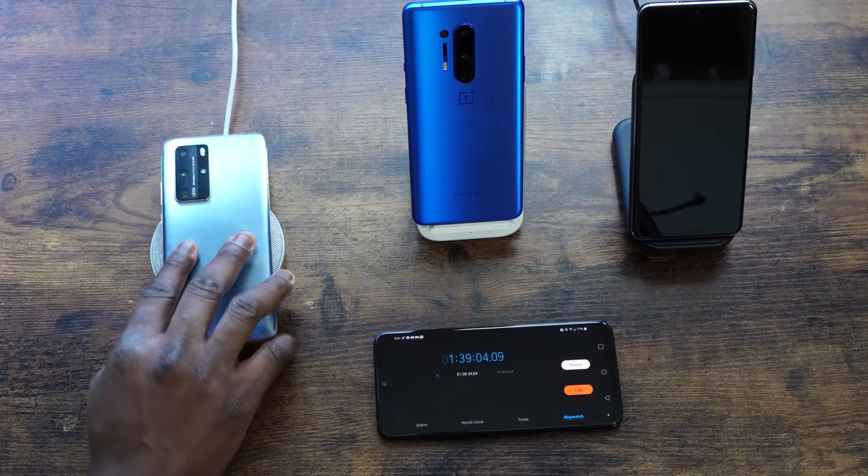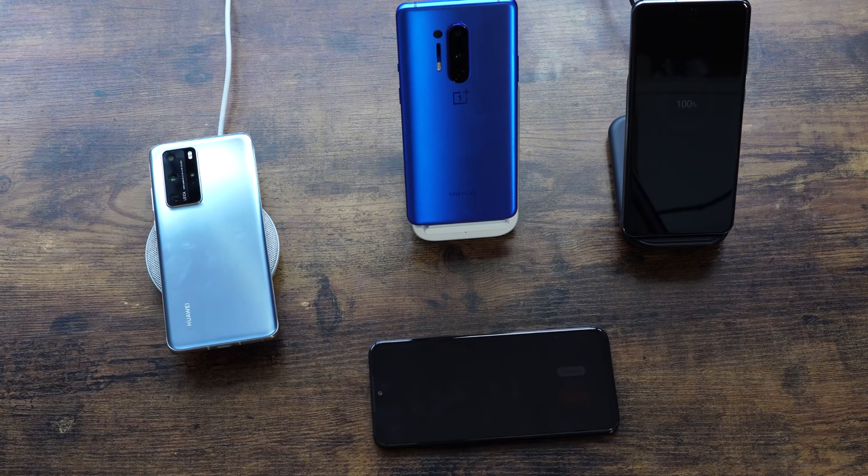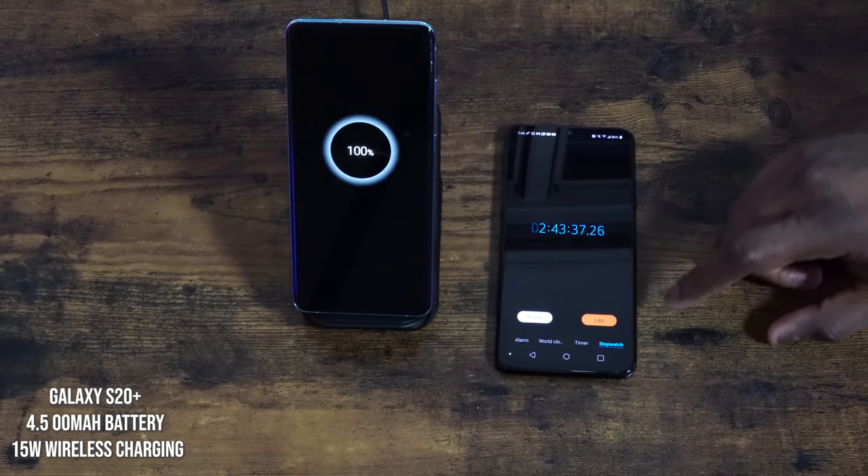The Huawei P40 Pro did a respectable job at about an hour and 39 minutes — I've done a test where it finished around an hour and 16 minutes, so mileage may vary. The Galaxy S20 Ultra finished at 2 hours and about 45 minutes with its 5000 milliamp battery and 15-watt wireless charging — remember, you lose some efficiency with contact charging. The Galaxy S20 Plus finished at 2 hours and 43 minutes, which was not too impressive for its slightly smaller battery.